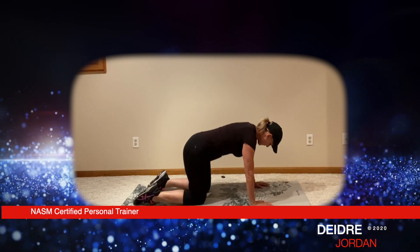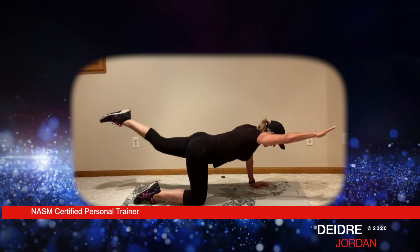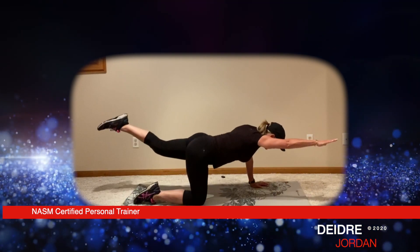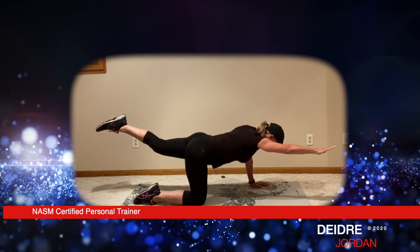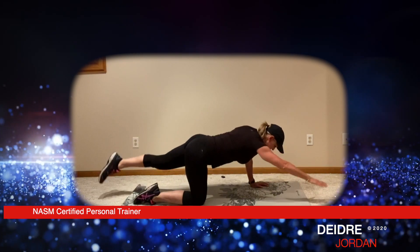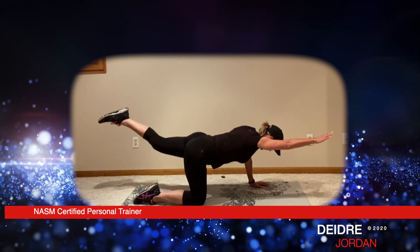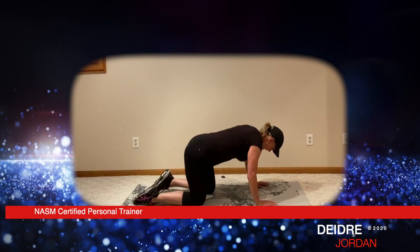Let's go — 15 times, left leg, right arm. Keep the hips level, tap and raise. Two, three, four, five — really extend that arm and leg. Seven, eight, nine — like you're trying to touch something you can't quite reach. We've got five more: one, two, three, four, and five. All right, take a deep breath.